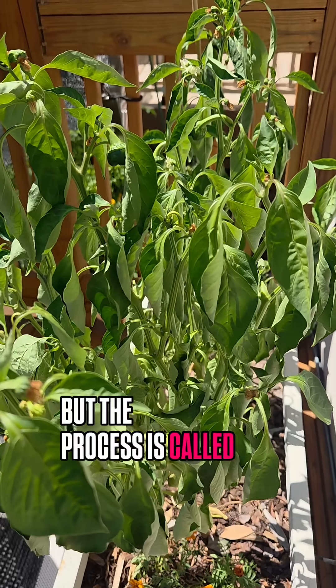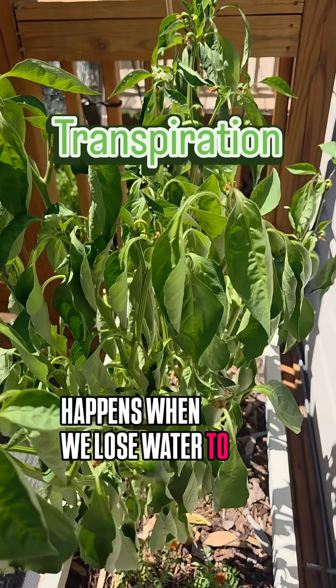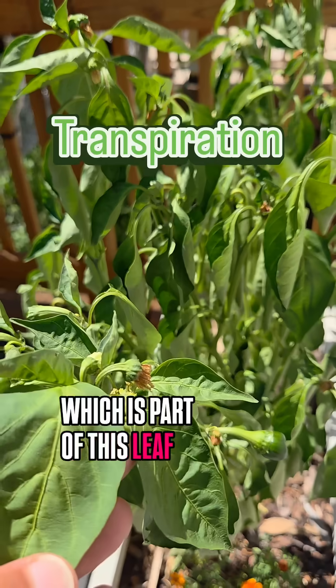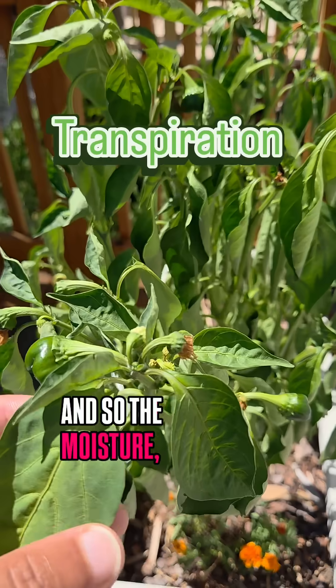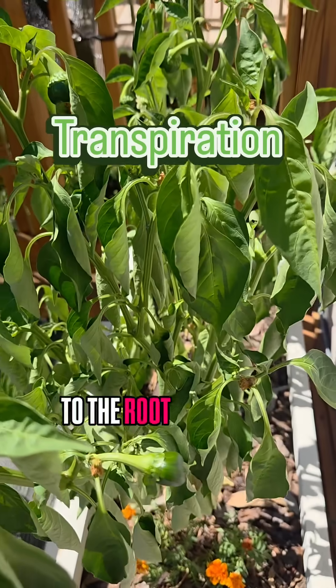The process is called transpiration, and that happens when we lose water from the stomata, which is part of the leaf system. The moisture and water from the leaves have actually transferred down to the root system because it lacks water.